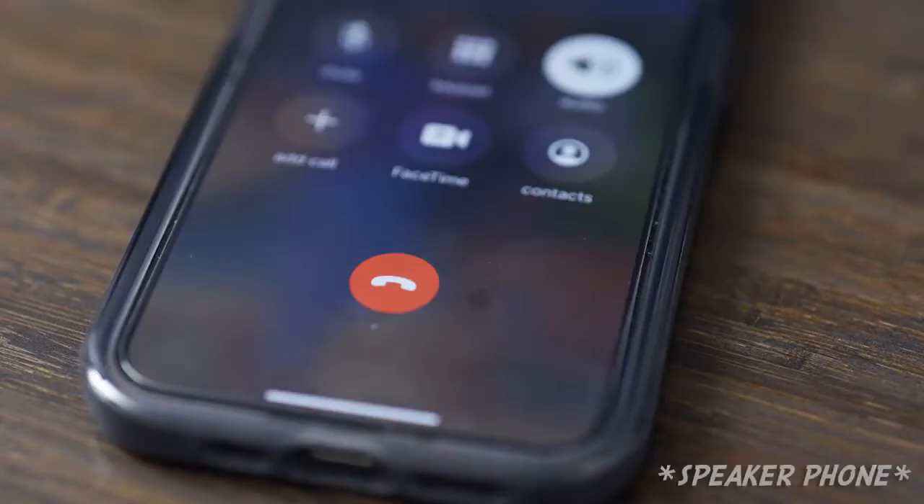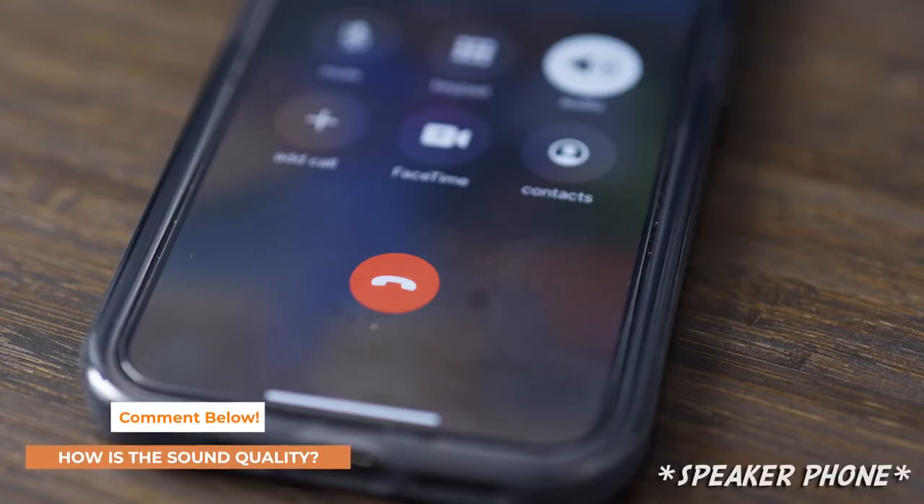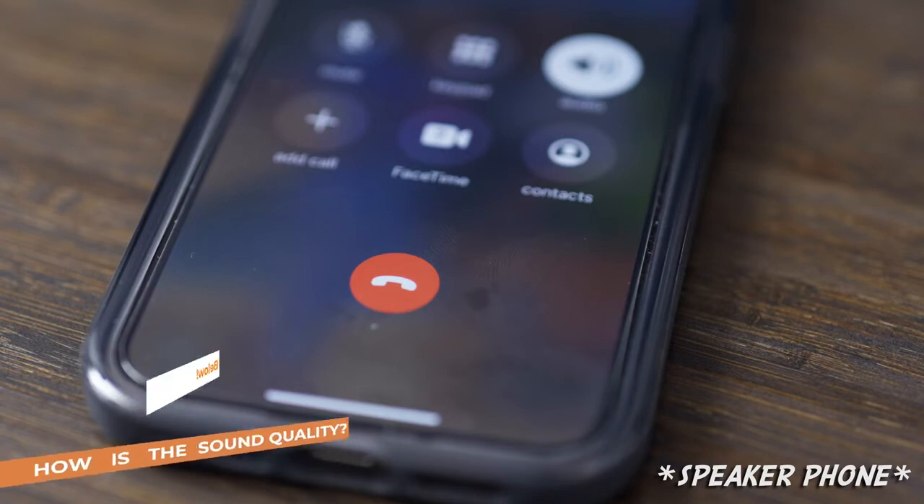This is a microphone call test for the Beats Studio Buds. Let me know in the comments below what you think of the sound.